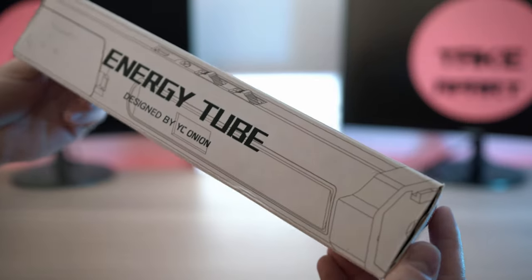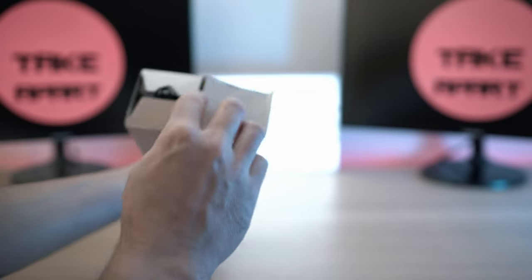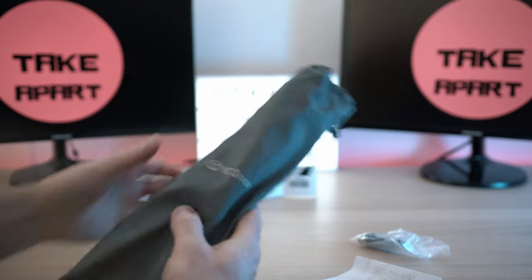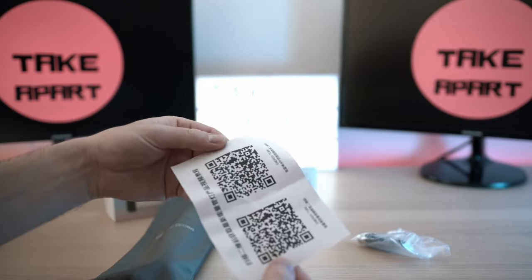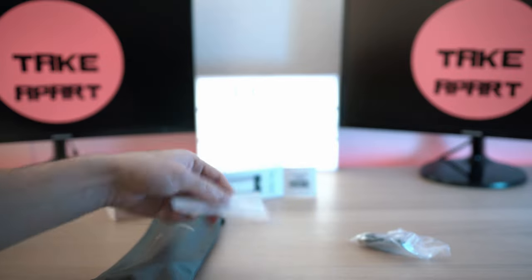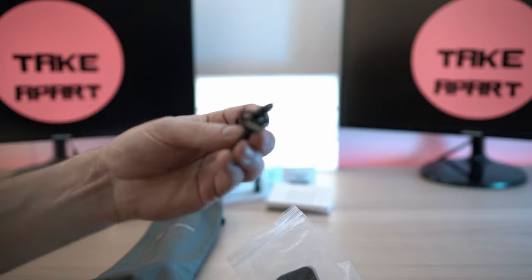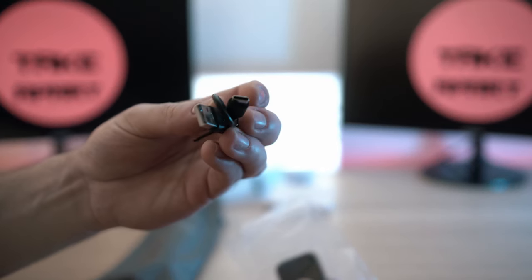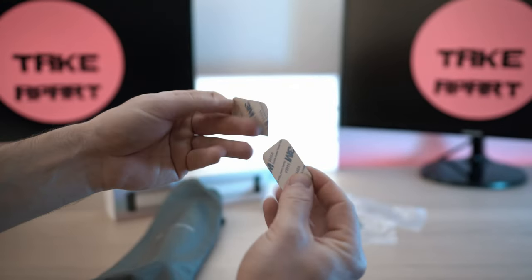It comes in a fairly standard box, inside which is a branded pouch with the light. Product links are in the description below. There's a QR code for the manual and app, a USB Type-A to C cable, and two steel plate stickers.